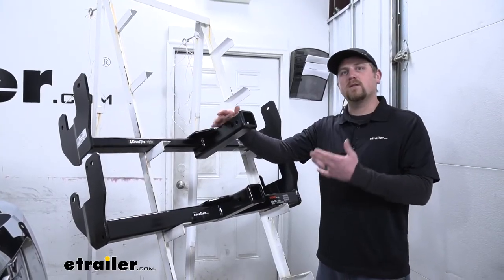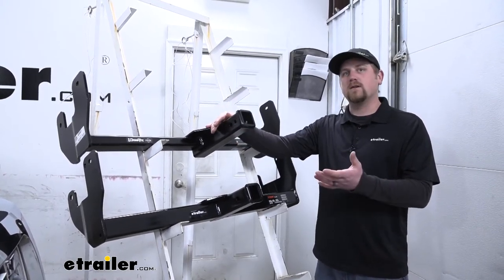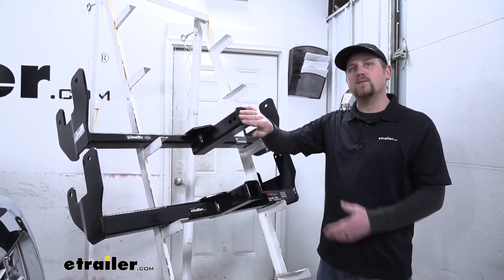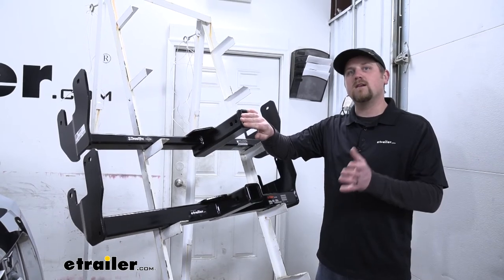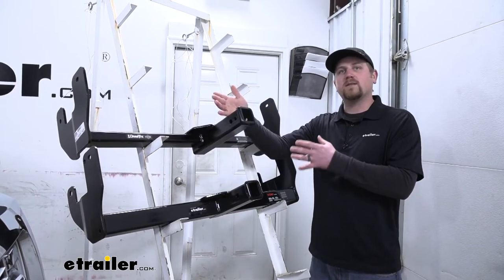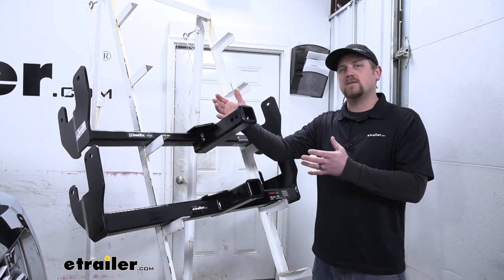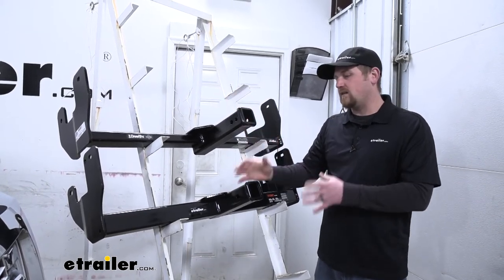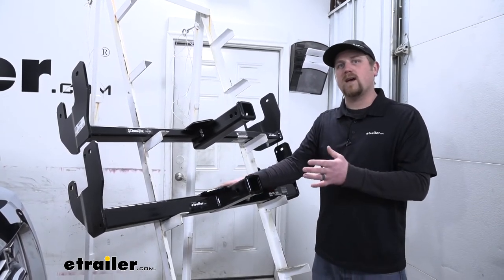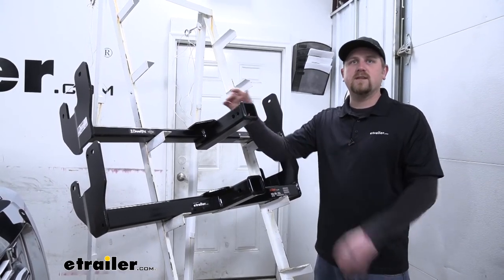Clearance is going to be one of the big differences between the two hitches. The Draw-Tite is going to be a few inches longer, so the receiver tube opening is going to be closer to the front bumper of our truck. That makes it easier to hook up accessories and opens up your options. That doesn't mean the Curt won't work great for snow plows or winch plates — this extra clearance just makes your life a little bit easier.